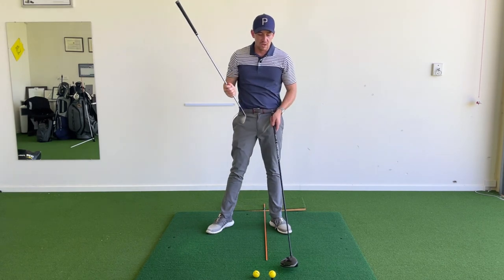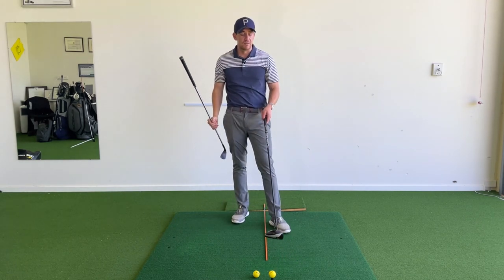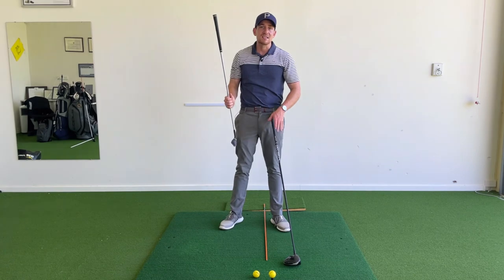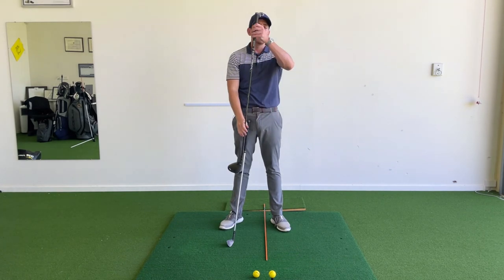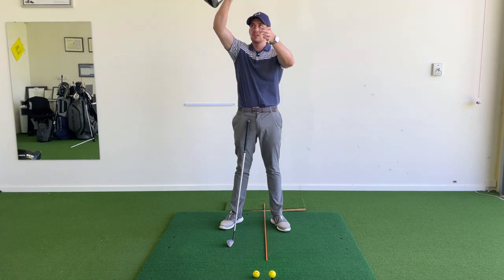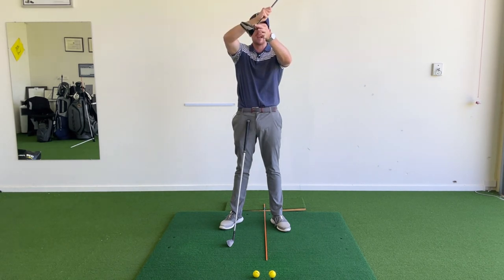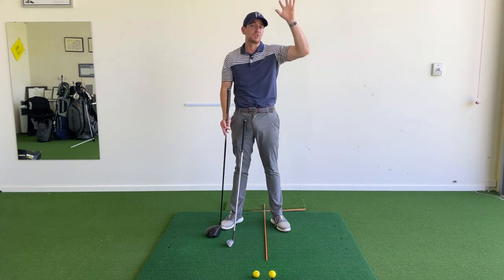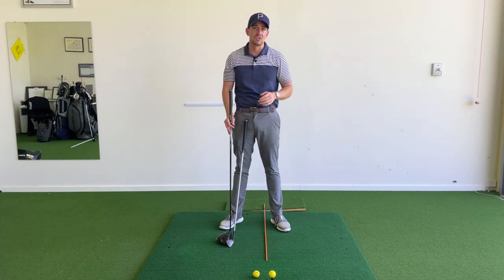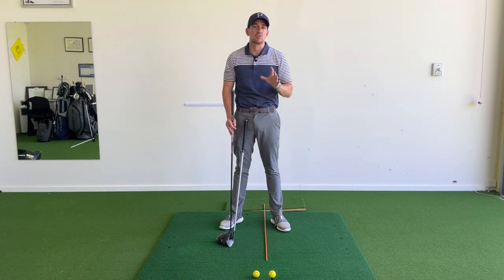With a driver, however, the ball is teed up. If we had that same downward approach, the club would come in on too steep an angle, hit the top of the ball, and send it straight up in the sky — those shots that just pop up and don't go very far. If you tend to do this, there's a good chance you're setting up to your driver and hitting it just like an iron.